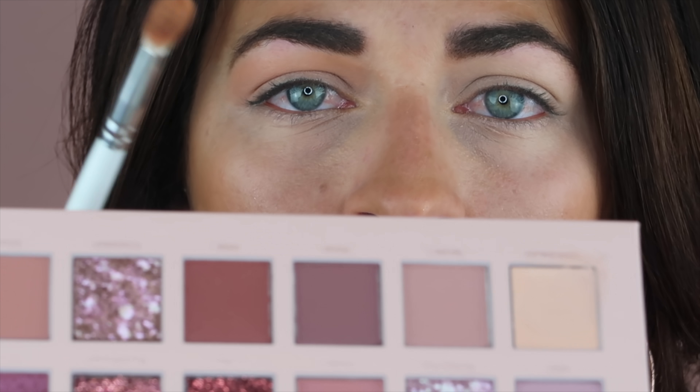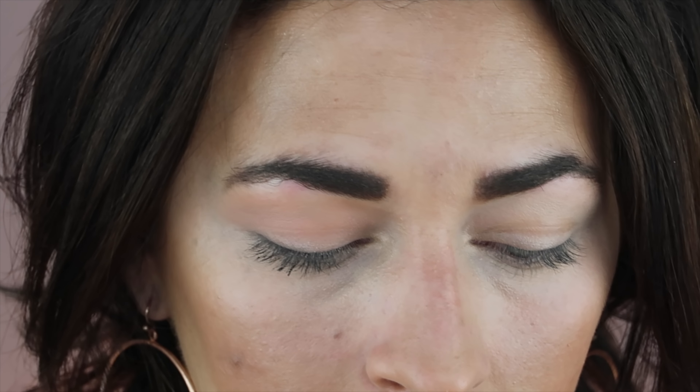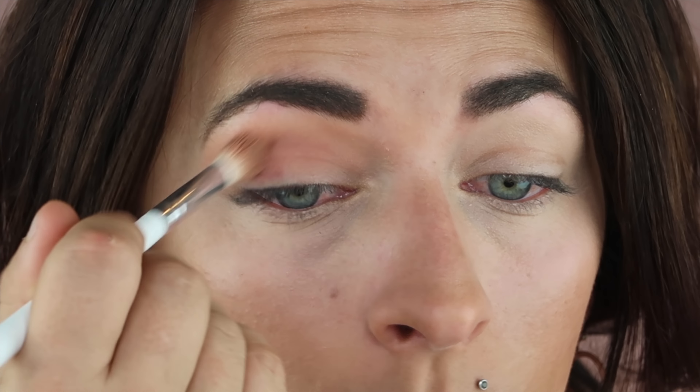We're going to go ahead and deepen up that crease shade. I'm actually going to go in with Raw — I changed my mind. I was going to use another shade, but this does feel like it's going to be more of a pink tone. Let me swatch it. Yeah, you definitely get more of a pink tone with that one; it's like a mauve shade. So let's try Raw — it looks kind of brown in the palette, but I don't think it's going to come off brown. You guys can see it's definitely not. I'm okay with it; I'm not complaining or anything like that.